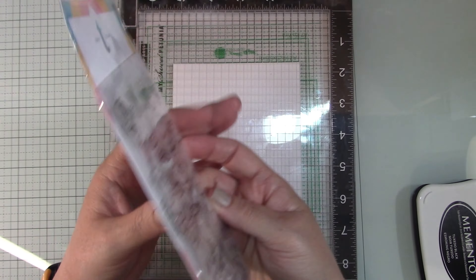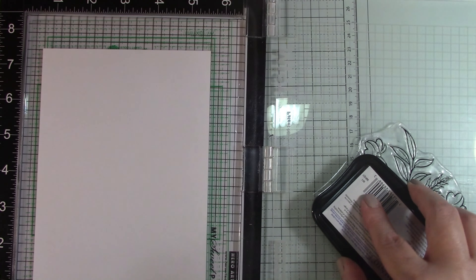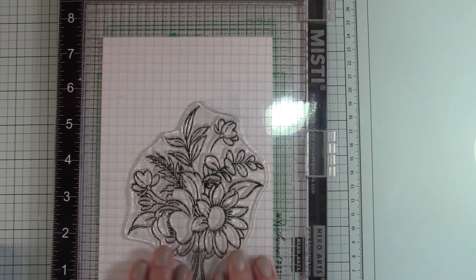Hi guys, it's Stacy and welcome to my channel. I'm so glad you're here. Today I'm going to be making a card — a little hummingbird and flower card — and it is going to be all Copic colored.